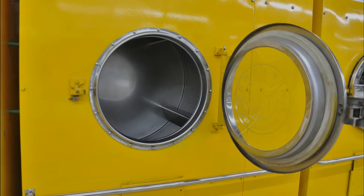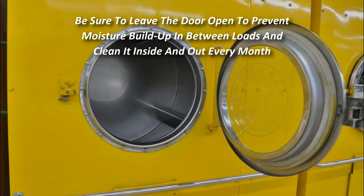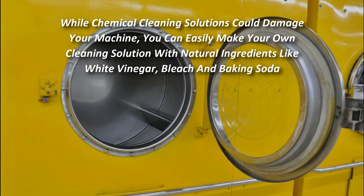After cleaning, wipe down the exterior and control panel with a gentle all-purpose cleaning spray to remove any dust and dirt build-up. Maintaining a clean washer and eliminating the stinky laundry issue is simple — be sure to leave the door open to prevent moisture build-up in between loads, and clean it inside and out every month.